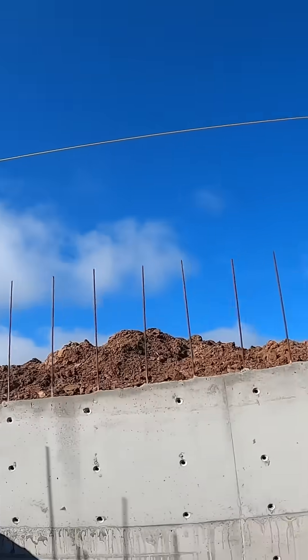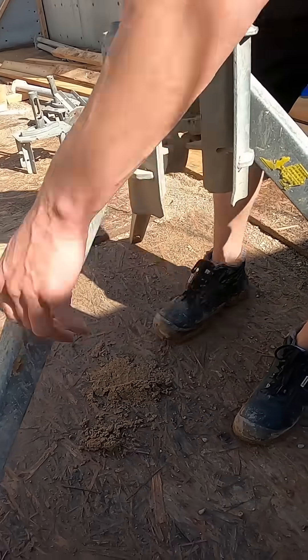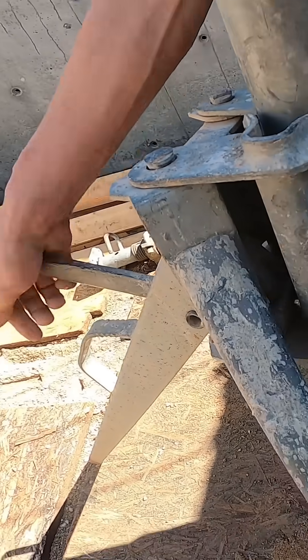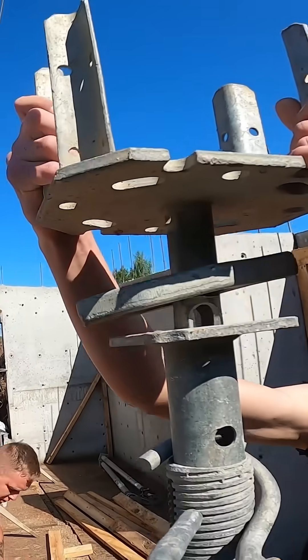We move to the middle, starting with tripods for the adjustable props. Tripods go in first, then the props slot into place and lock in. On top we add forkheads, giving us a stable cradle for the beams that will shape the first slope of the slab.